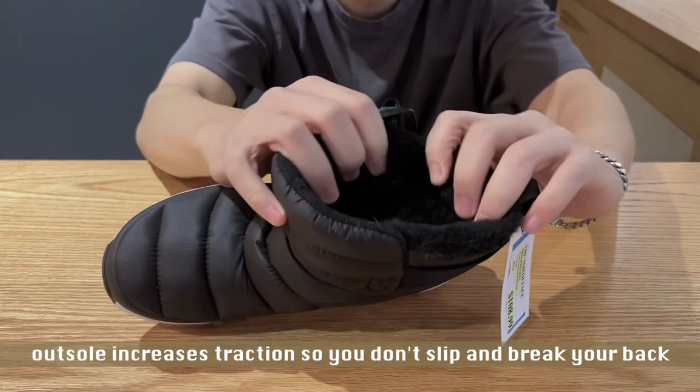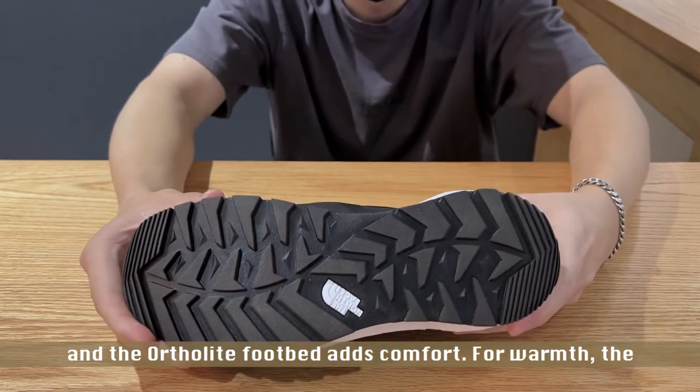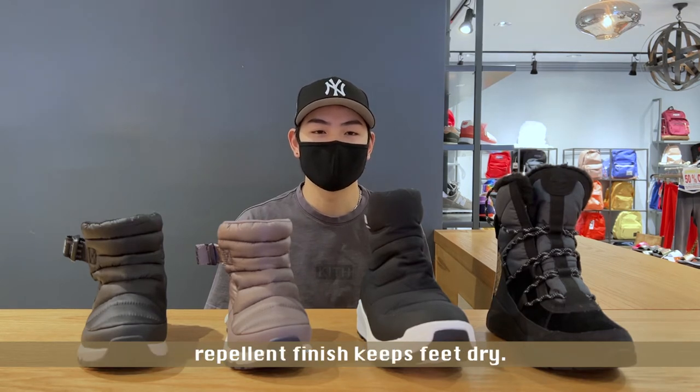The rubber outsole increases traction so you don't slip, and the OrthoLite footbed adds comfort. For warmth, the lightweight Thermoball Eco insulation does a great job at keeping your feet warm, and the boot's durable water repellent finish keeps feet dry.